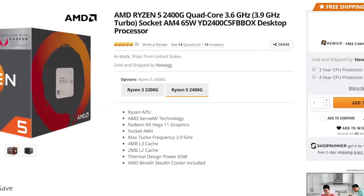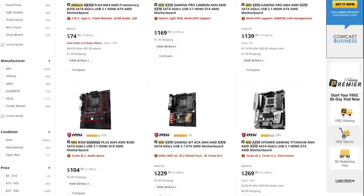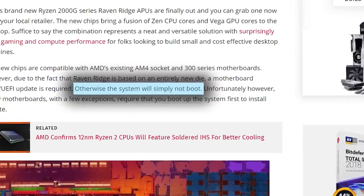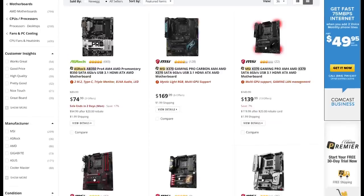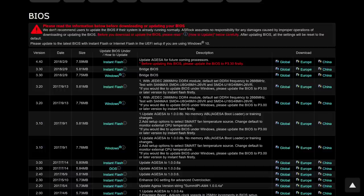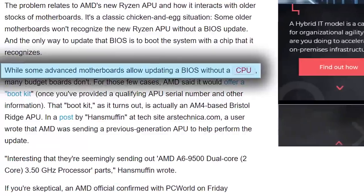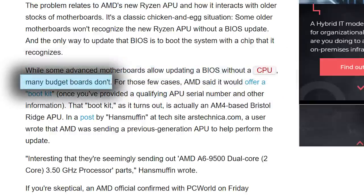Next up, if you purchased one of AMD's newest Ryzen desktop APUs but you're running on their last-gen 300 series motherboards, you may have been left with a problem. Specifically, you might have an unbootable computer. If you want that new APU to work on first-gen AM4 motherboards, you'll have to update your BIOS. Unfortunately, that requires you to actually boot with a recognizable CPU. Some more premium motherboards can update the BIOS without a CPU, but most can't, leaving some users with an obvious problem.